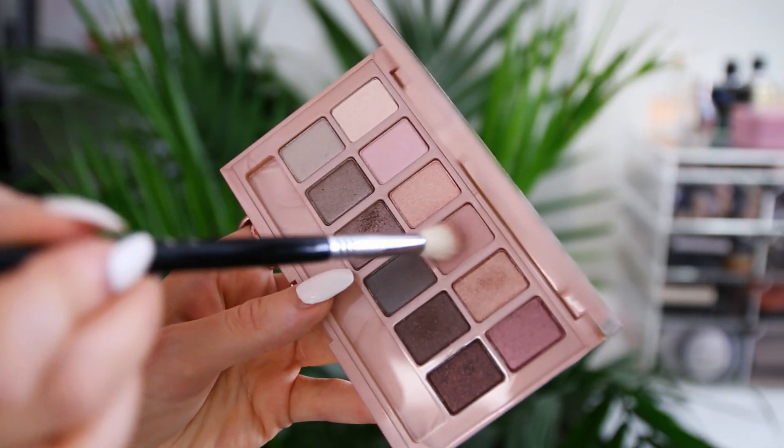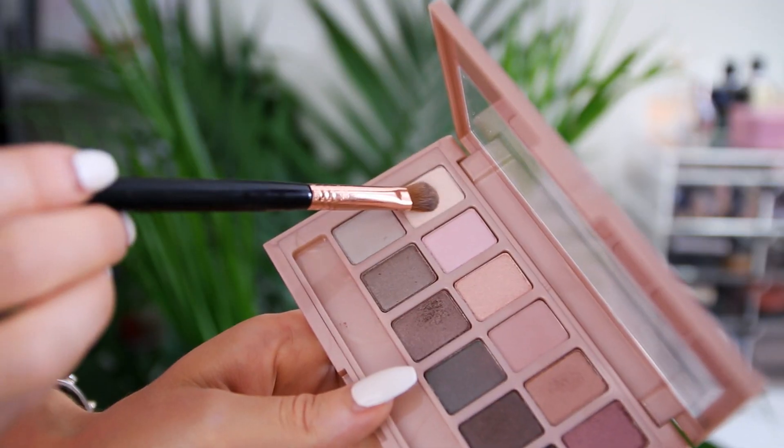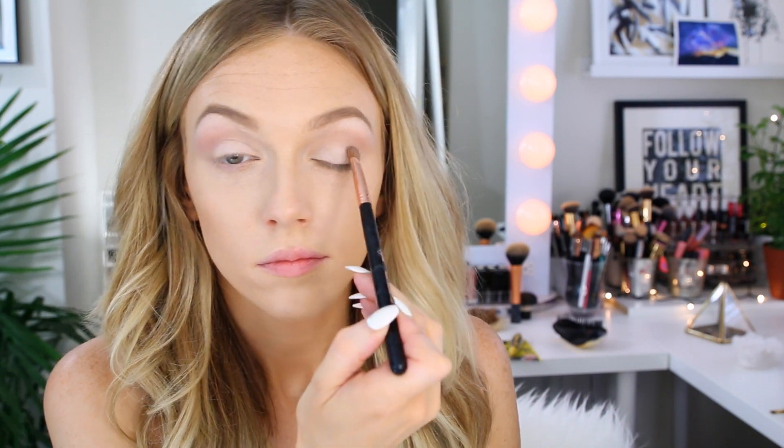Instead of switching colors, I'm using that exact same shade with a smaller tapered crease brush, applying a bit more into the outer area of my lid right into the crease to deepen everything just a touch. Then I go back to that lighter cream color and start packing that onto my lid in a couple of layers to make it as light, bright, and opaque as possible. I also use the same color as my inner corner highlight.